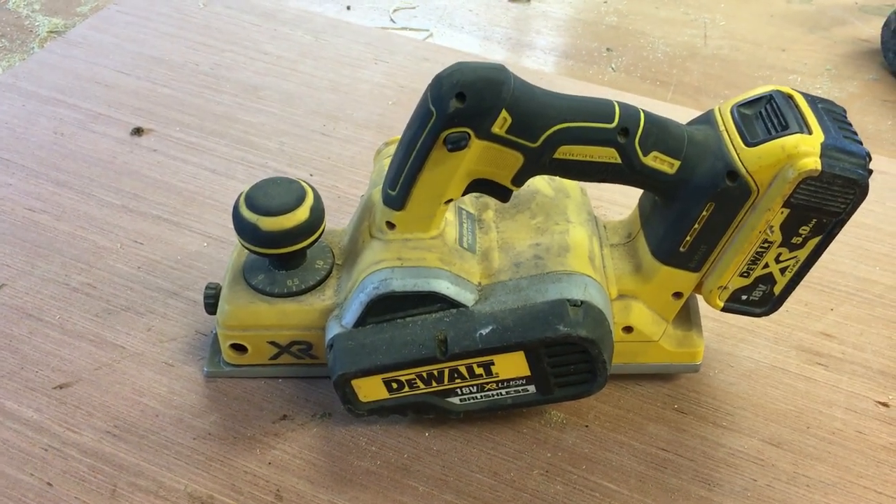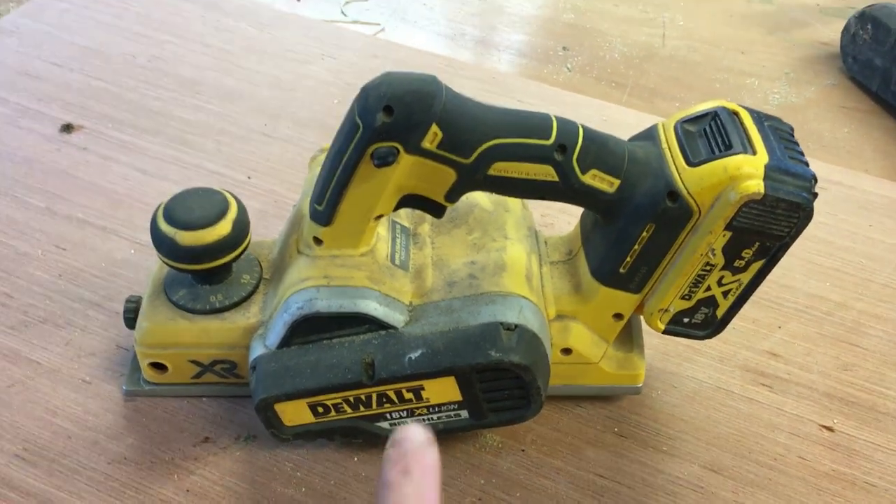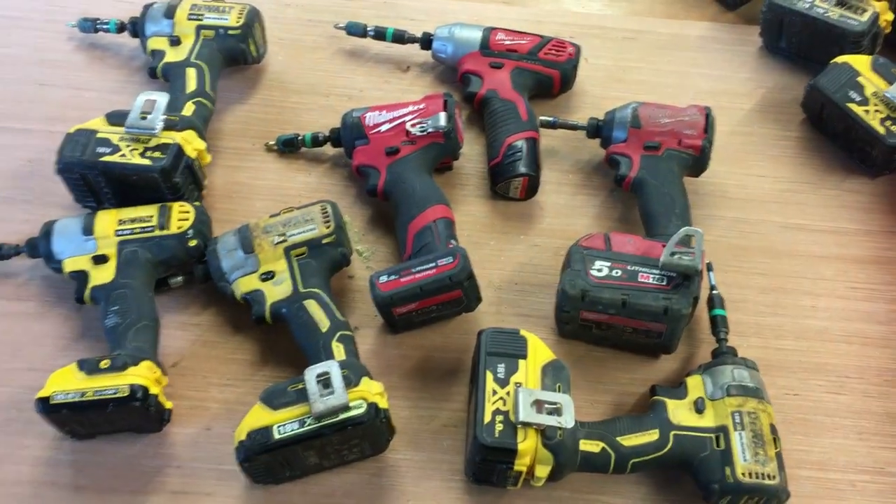Next is the DeWalt plane, which I use for planing inside of gates or planing timber when you need to take a few millimetres off. It's usually quicker to do it with the plane, so it's always handy to have.